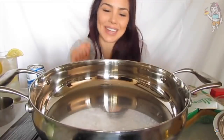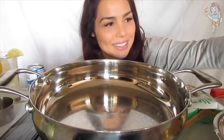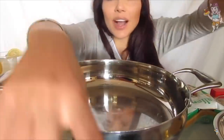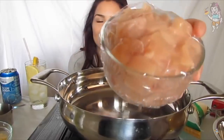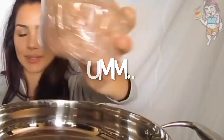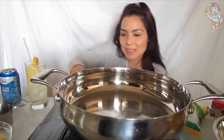Hey, what's up everybody, welcome back to my channel! I cut up three chicken breasts — they're kind of small — so yeah, let's get doing this.